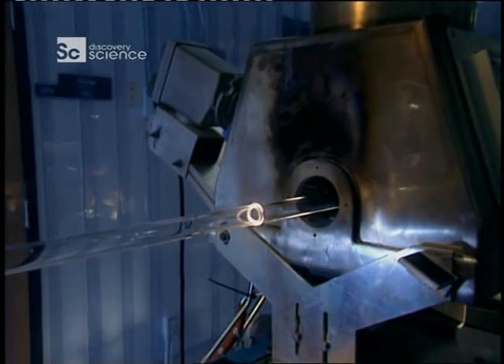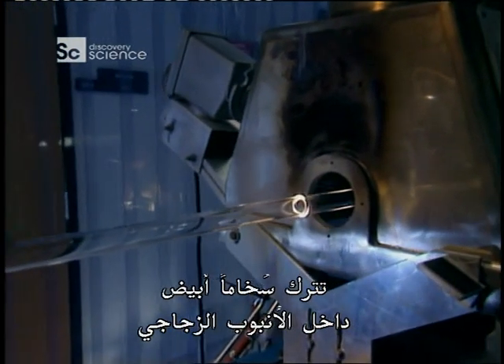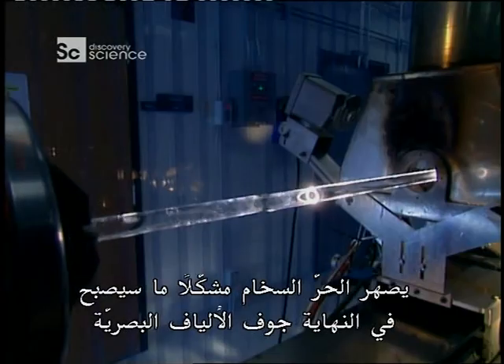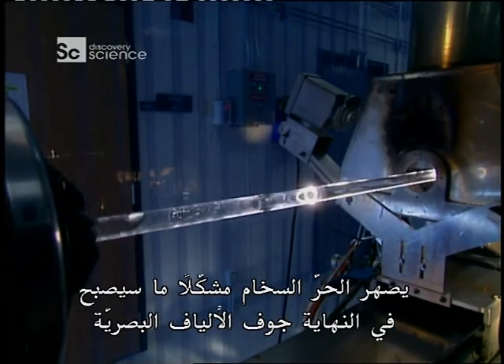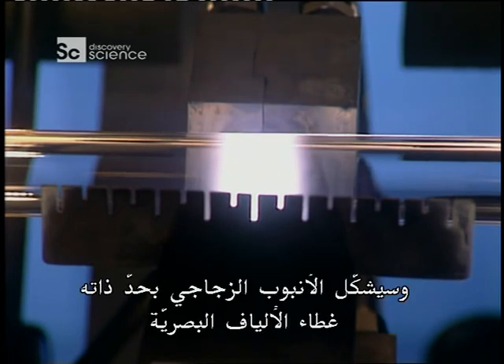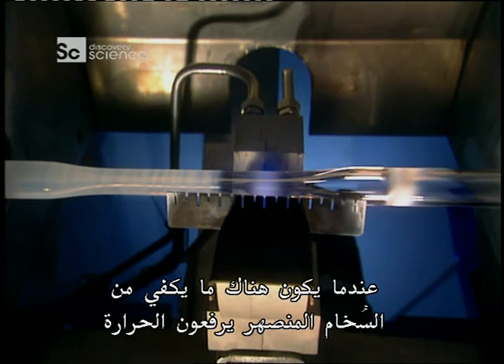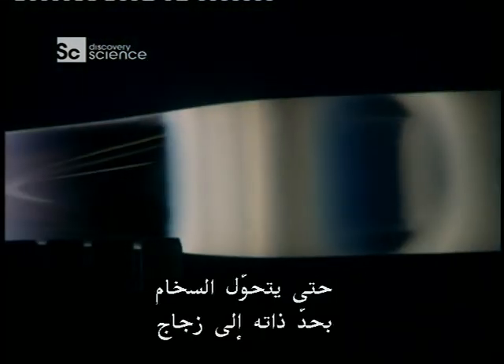As the gases heat, they undergo a chemical reaction that leaves a white soot on the inside of the glass tube. The heat fuses the soot, forming what will eventually become the core of the optical fiber. The glass tube itself will form the fiber's covering. When there's enough fused soot, they turn the heat up until the soot itself turns into glass.